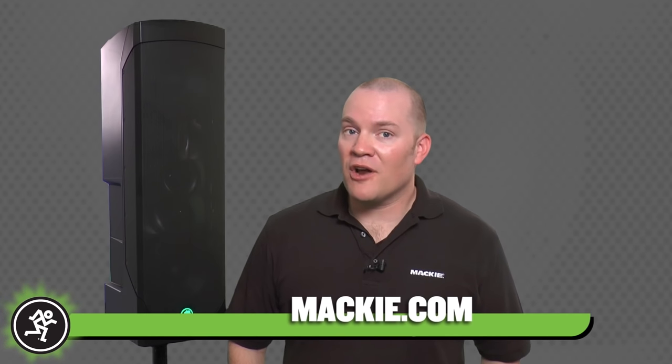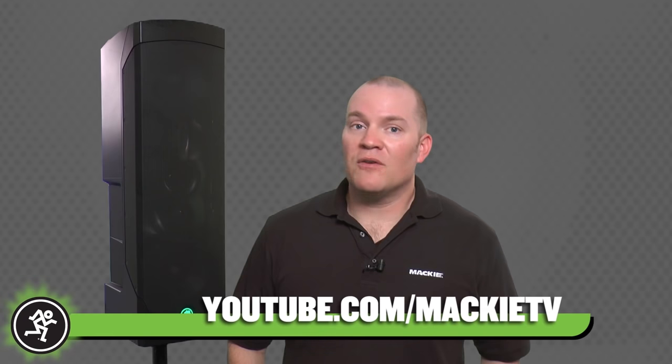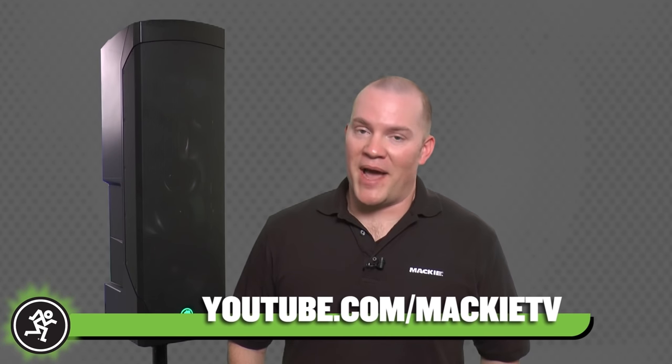So as you can see, Reach gives you incredibly useful features you just won't find on any other portable PA system — features like its Arc Array technology, its EarShot personal monitoring system, and wireless streaming and control. Add all that together and you've got the ultimate all-in-one portable PA system that will always reach your audience. Thanks for watching, and remember to visit Mackie.com for more information on Reach, or visit our YouTube channel for other helpful videos on all Mackie products.